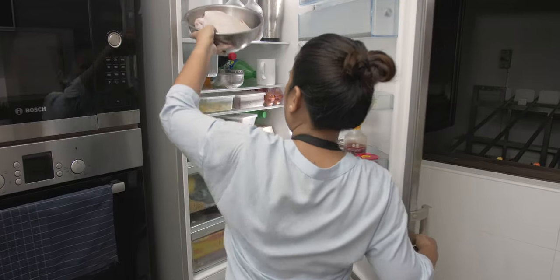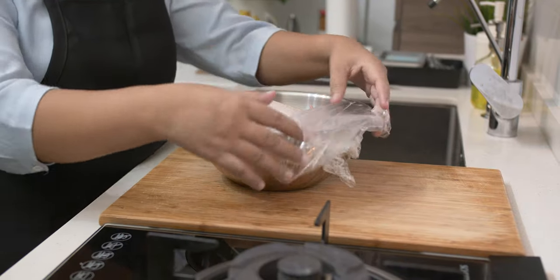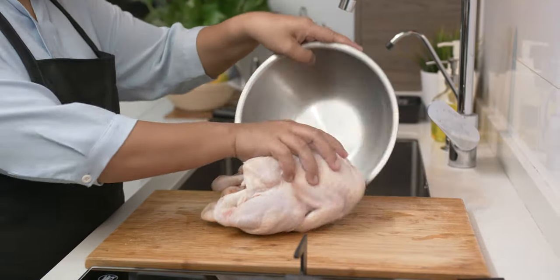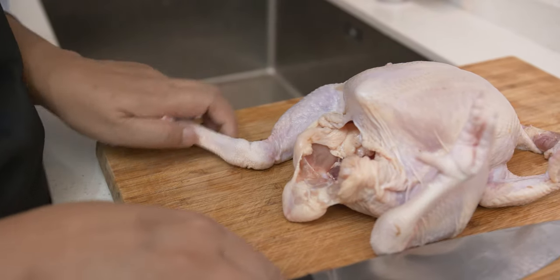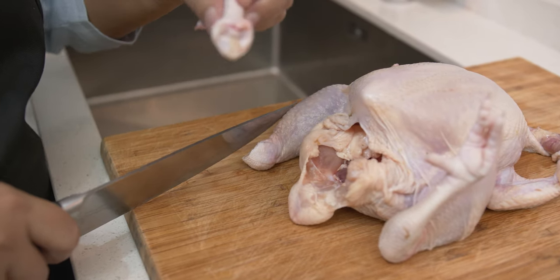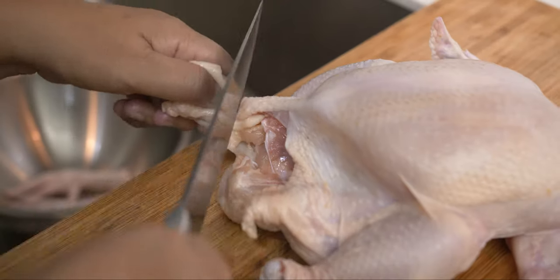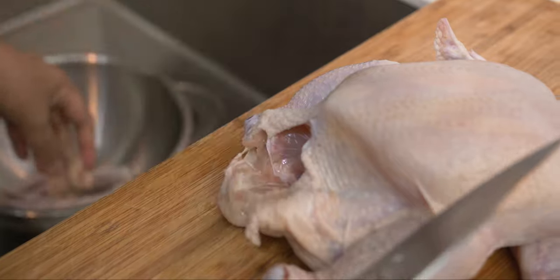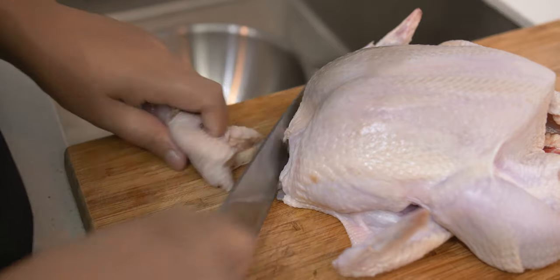I have a whole chicken and I am going to show you how to cut this into pieces and take out the carcass or the chicken bones that we are going to use for stock. When I was young, I used to watch my mom cutting a whole chicken and she always starts by removing the chicken feet. Cut off the fat and then the head. Do not throw these parts because we are going to include the chicken feet and the head into our stock.